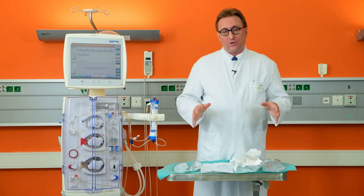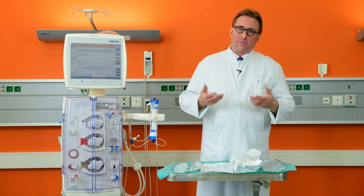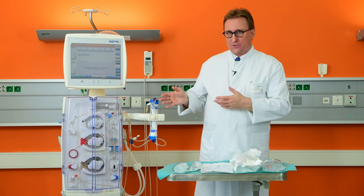In addition to those components, you also need female Luer blood tubing to connect the filter to the dialysis tubing system.